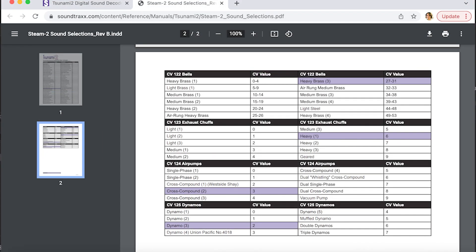Next up is CV122, which is the bell. In this case, I've decided to leave it at the default, which is heavy grass 3 and a value of 27.